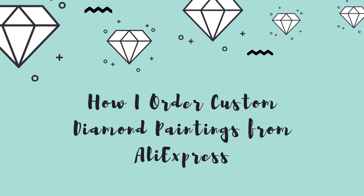Today I want to show you how I order a custom diamond painting off of AliExpress. This is something I've had a lot of questions about lately, and if you stick around I'm actually going to unbox the painting that I recently ordered as a custom here on the video today, so I'm really excited to get into that as well.